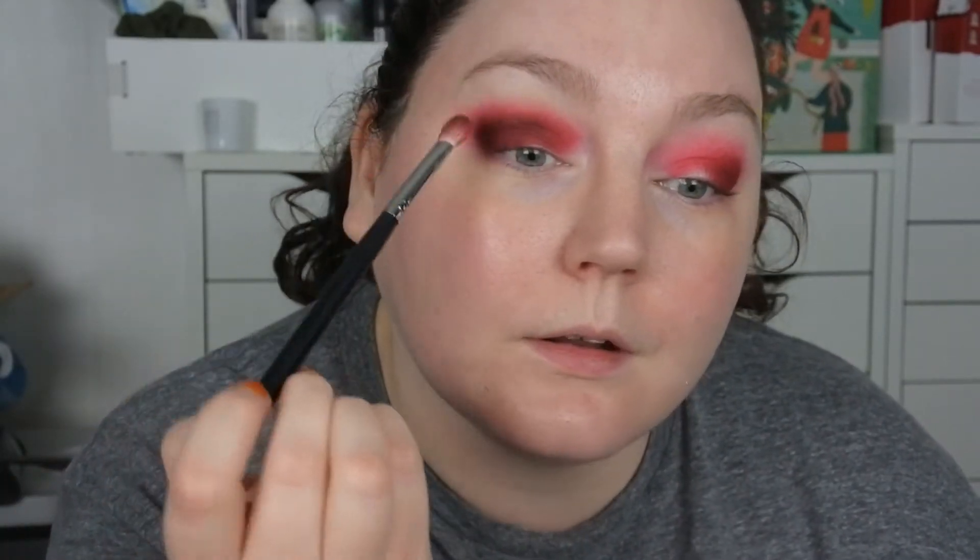I'm just placing that on the outer corners and a bit in my crease, trying to blend. As I said, tomorrow is Monday and I'm going to my hairdresser to get my hair cut and colored — I want to go back to the red with the strawberry blonde that I had before, and hopefully that's something she can do. I'm just going to wipe off that brush a bit so we don't have any dark pigment left.